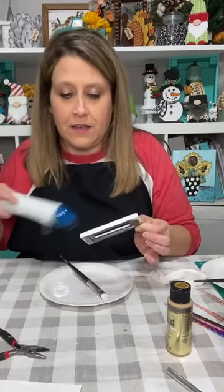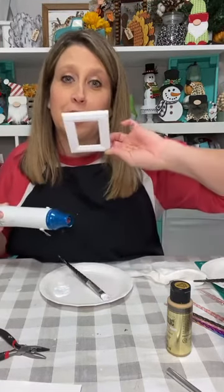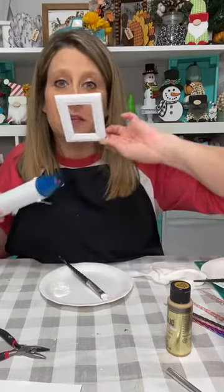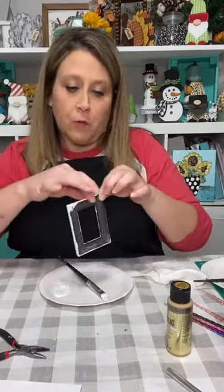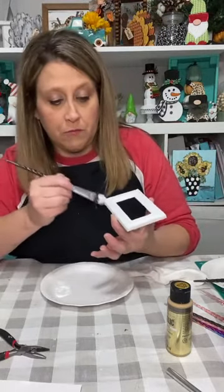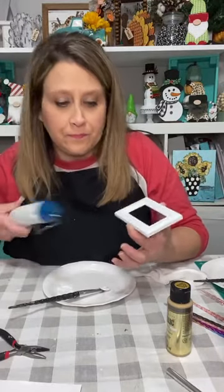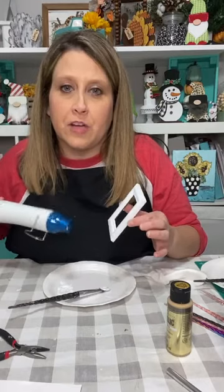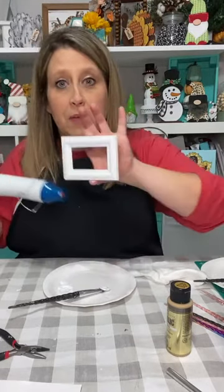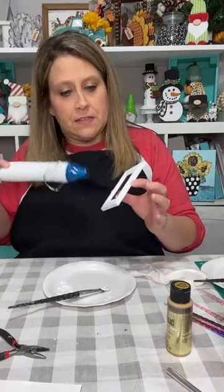We're making a Santa — this is going to be his belt buckle. It's a little picture frame from Dollar Tree. I heat-gunned one side and you can see the difference in the color of the red versus the side I didn't heat gun. So I'm going to put a real quick extra coat of red on the shape again.